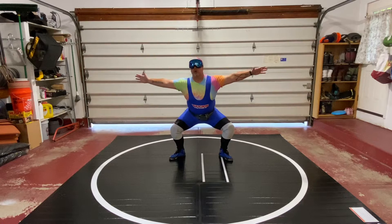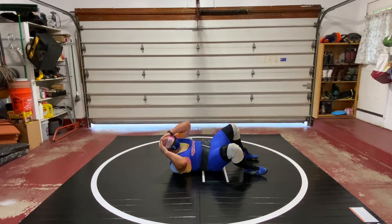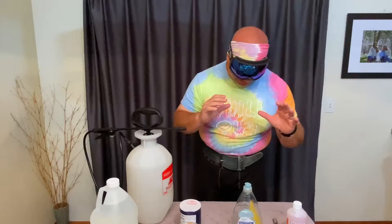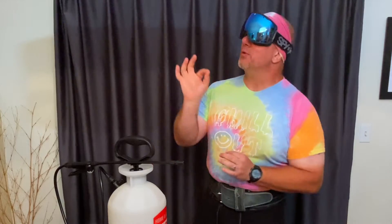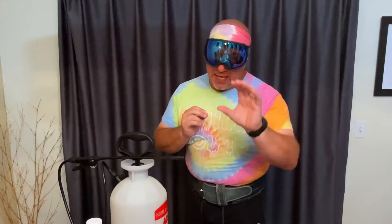And we hired a professional athlete to do an infomercial for us. The cream always rises to the top. I am Macho Mac Savage, the lesser known Savage Cousin.